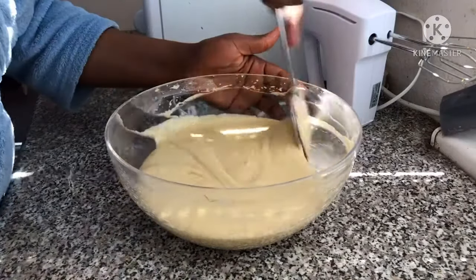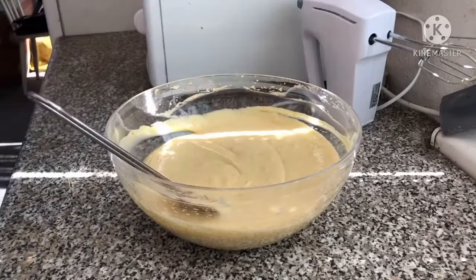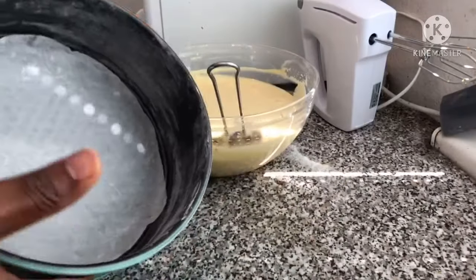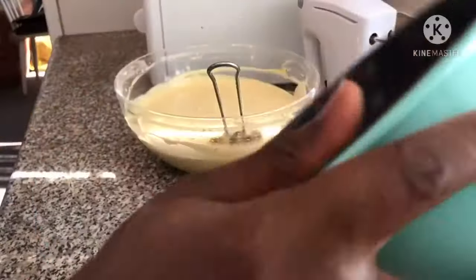Our cake batter is ready. Here is my already prepared pan with some flour, so the cake doesn't stick to the bottom.